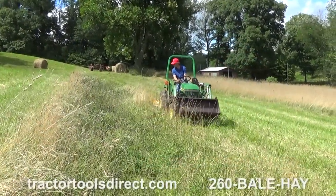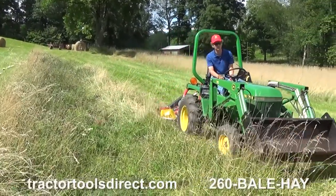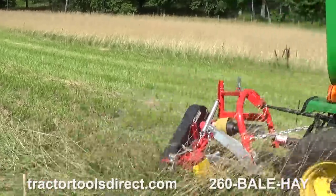A DCM sickle bar mower from Tractor Tools Direct is the right choice when you need a lightweight machine for your small tractor, or when you are mowing ditch banks and other irregular terrain.